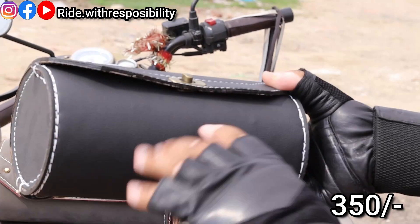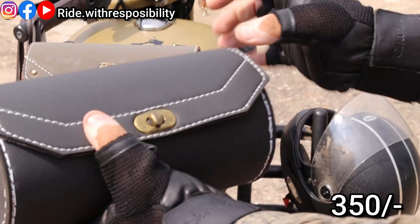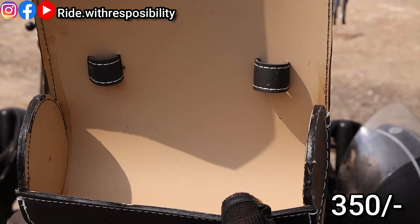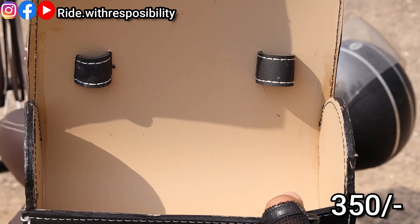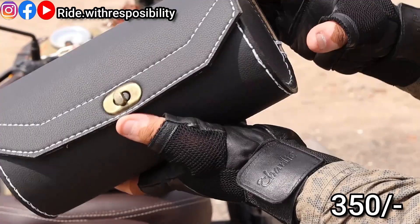I feel it's better — it's a good pattern, a very good premium look. This is the same way to open it. You can see how much space is in it. You can keep a mobile charger, power bank, and other items in it.